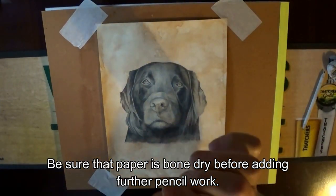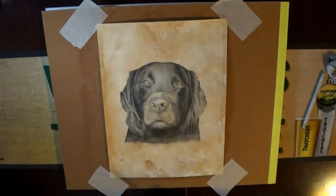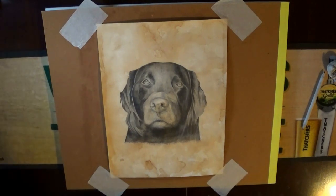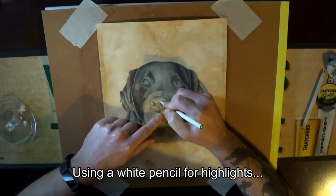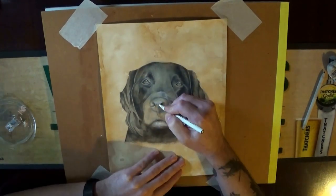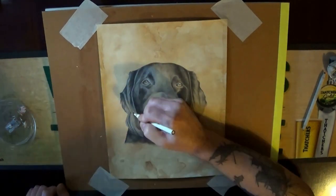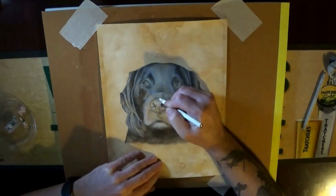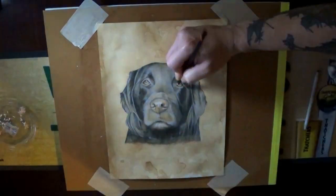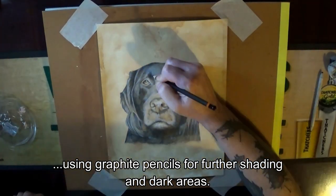Be sure that the paper is bone-dry before adding further pencil work. Use a white pencil for highlights, and graphite pencils for further shading and dark areas.